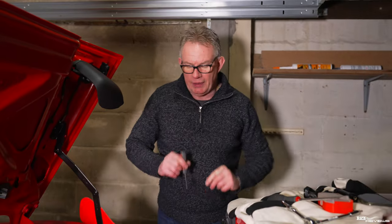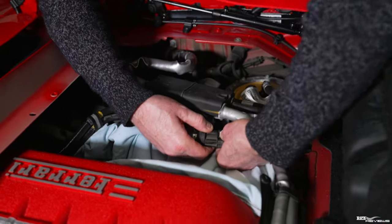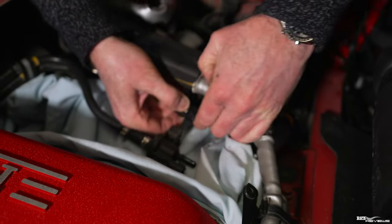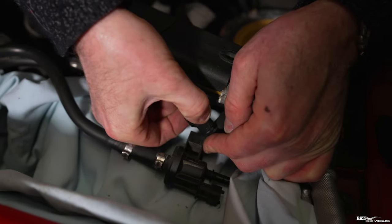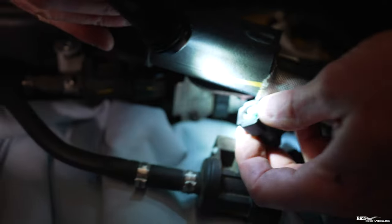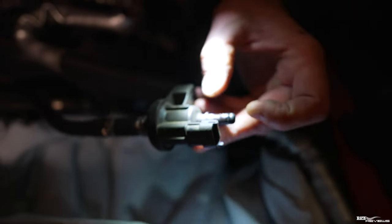Now we've got the wiring connector off, we need to remove the breather pipework at the back. It's just a case of pushing in the white tabs, which deforms the retainer — the white bracket part — so you can remove it from the retaining lip on the purge valve.